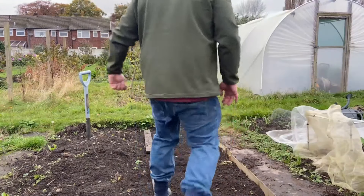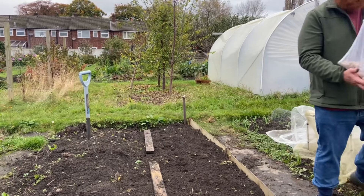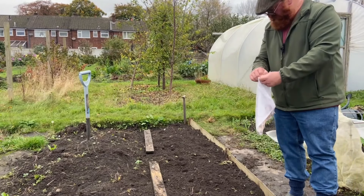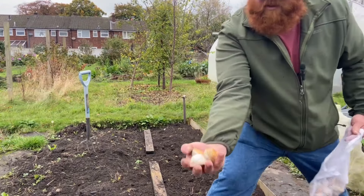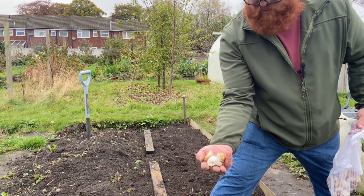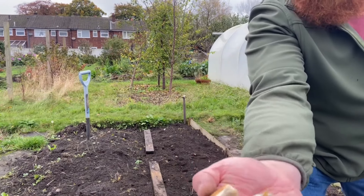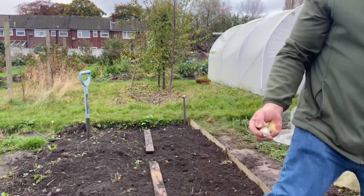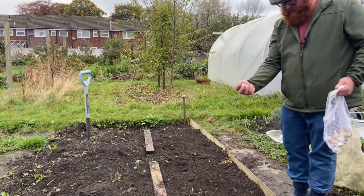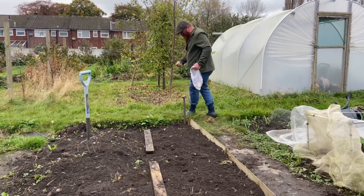We've got the elephant garlic which we saved from last year — quite a lot. We've managed to save some really nice sized cloves which we'll get into the ground. We'll plant these as we go — some really nice sized cloves here.